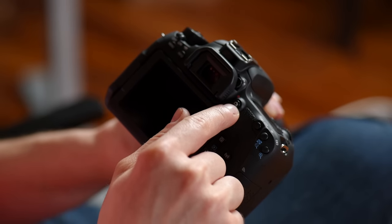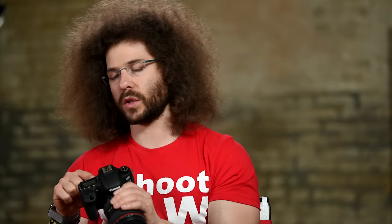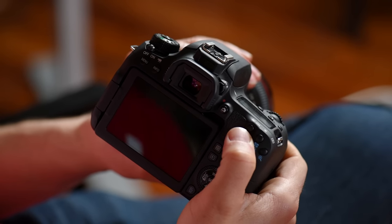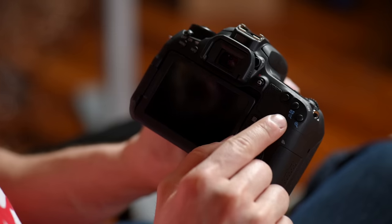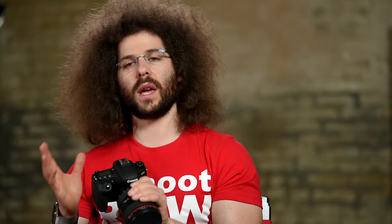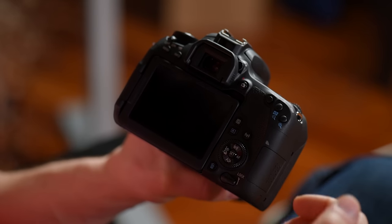Right here we have the live view button. If you want to do live view to take stills, you press this button and it turns on live view. If you're in video mode and you press this button, it's going to start recording video. Right here is your AF-on button — this is if you want to do back-button autofocus. Next up you have a button with a checkerboard and a magnifying glass with a minus, which lets you see more images on your screen when reviewing, and the plus button lets you zoom in on images.